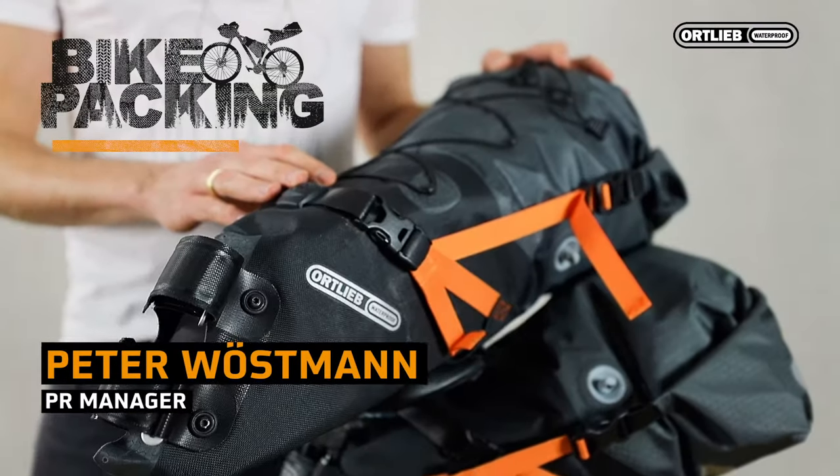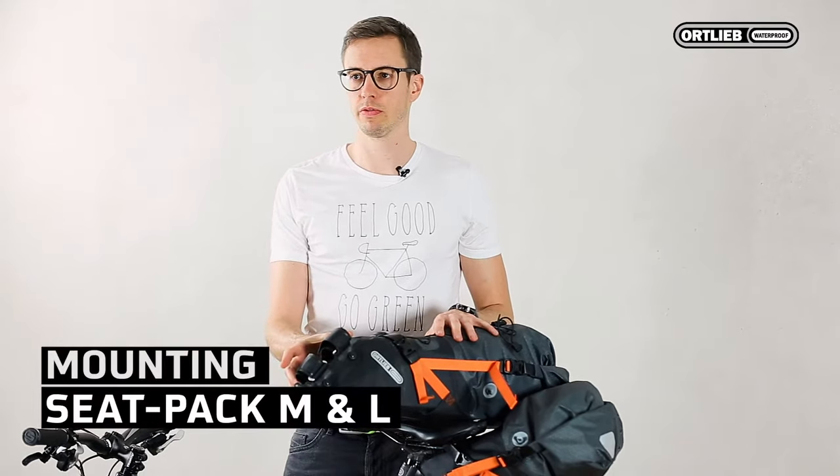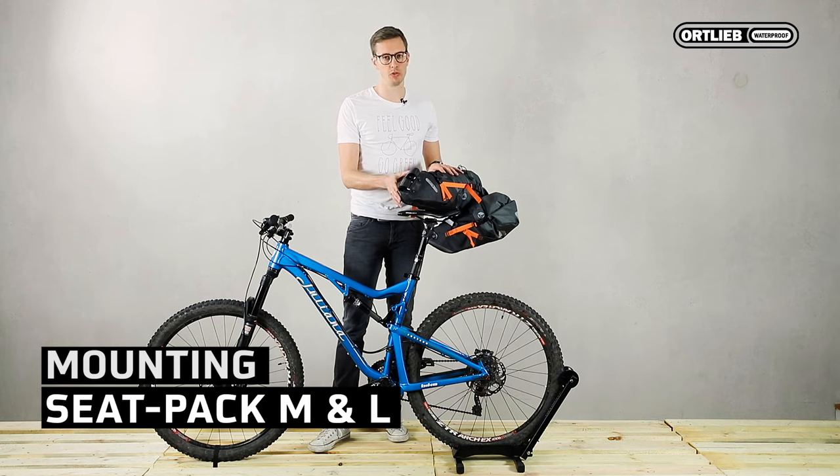Hi, I'm Peter from Ortlieb. Today I will present to you our two seat packs and will show you the differences, especially concerning the mounting height.